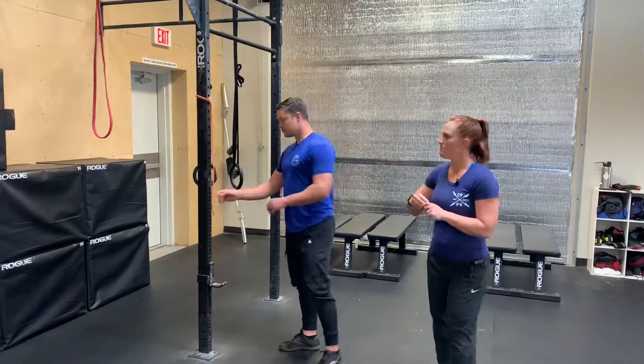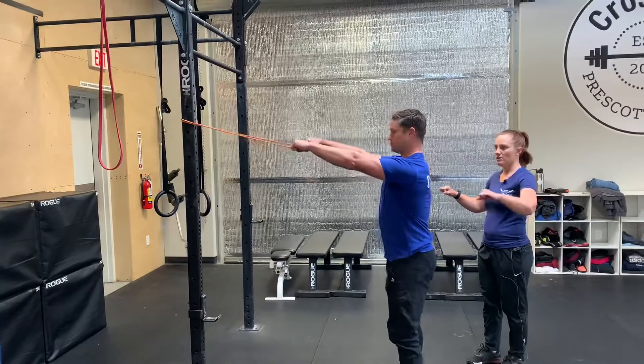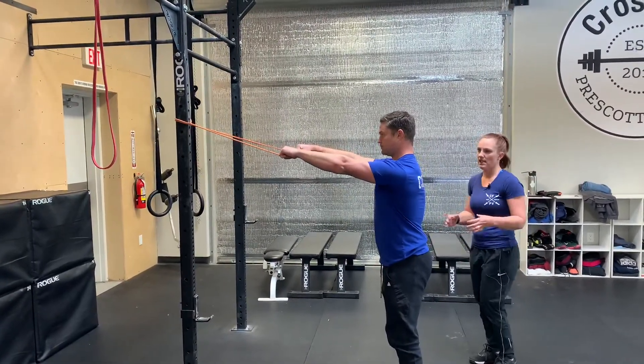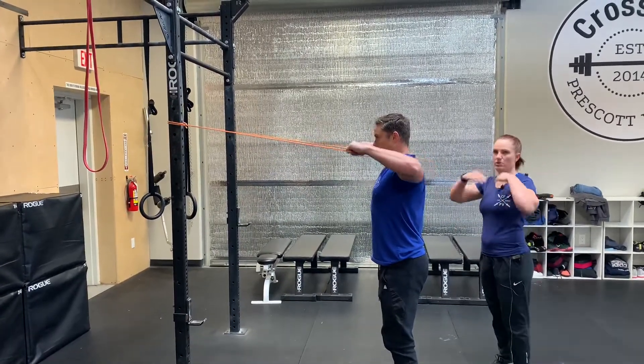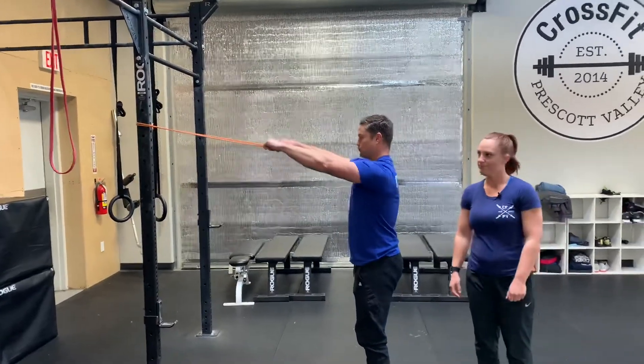Our first one is a hundred banded face pulls. You're going to start with the band in front of you, both hands holding on, everything stays tight — belly, glutes, everything's engaged. Pull that band straight back, keeping a straight line from elbow to elbow with the band coming about nose level, then straighten the arms back and repeat for a hundred times.